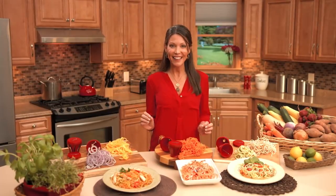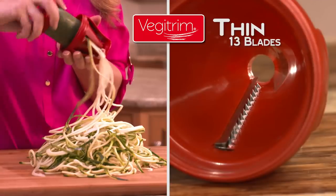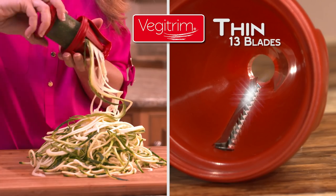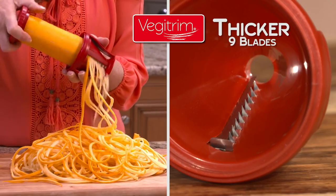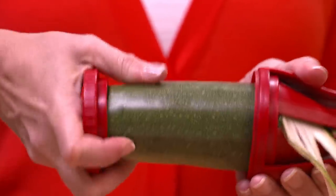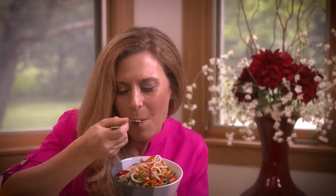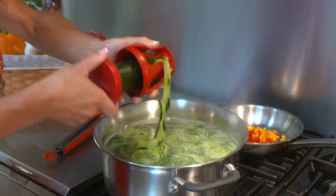VeggieTrim was meticulously designed with ultra-sharp stainless steel blades — one half containing 13 blades for precise thin strips similar to spaghetti, and on the other half, nine razor-sharp edges that yield slightly thicker fettuccine-style noodles. Plus, the comfortable ergonomic grips and convenient safety holder make it easier than ever to twist out piles of perfect veggie pasta in seconds. You can eat VeggieTrim pasta raw in a salad or cook them any way you like.